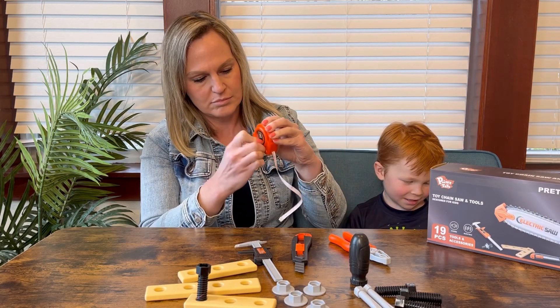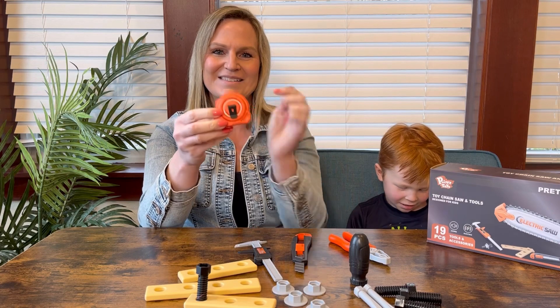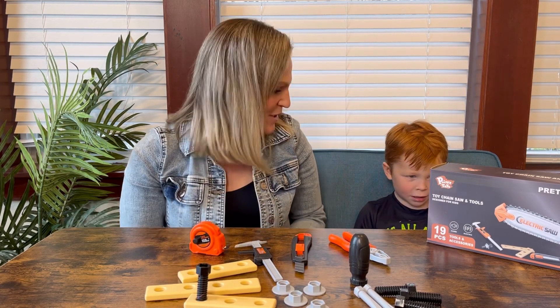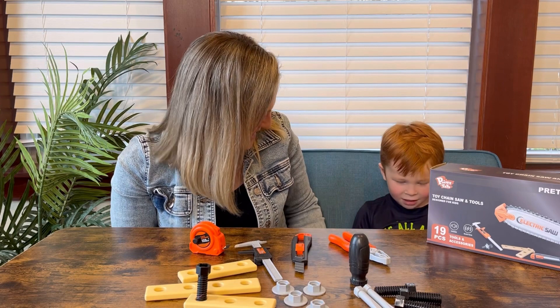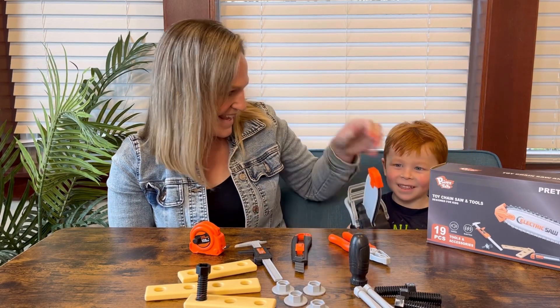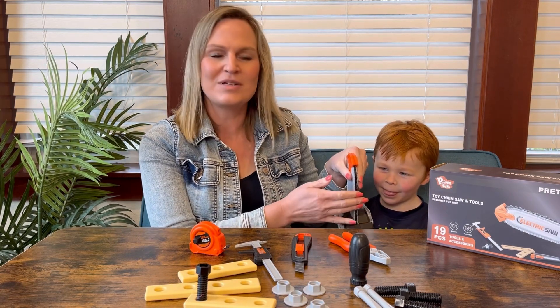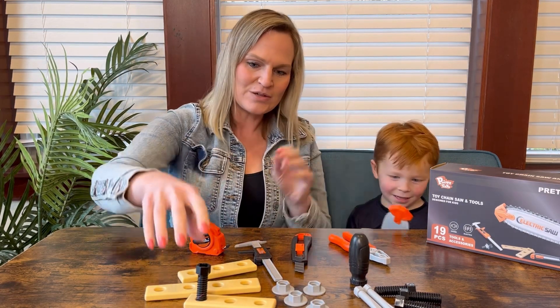Oh, and a tape measure with a little clip on the back so they can put it on their belt loop. Should we play with this and have some fun? That is so cool! Of course this is just rubber — it would never hurt anyone — so let's build!